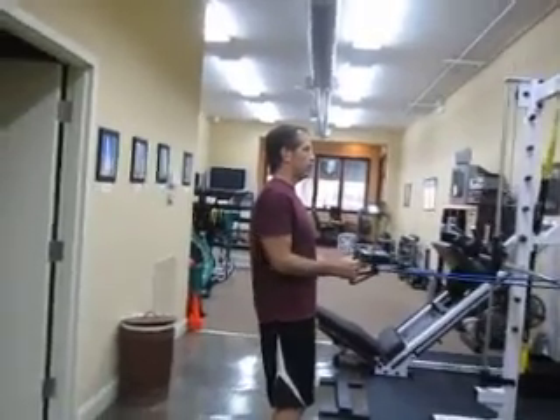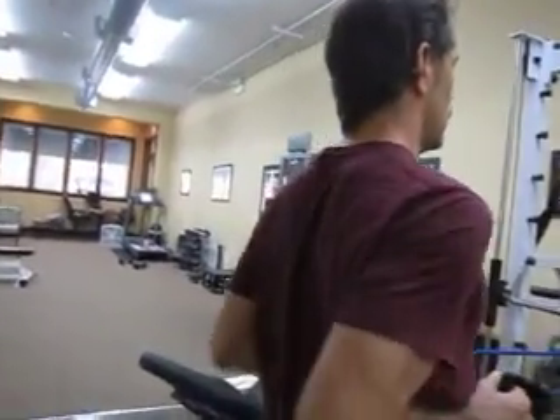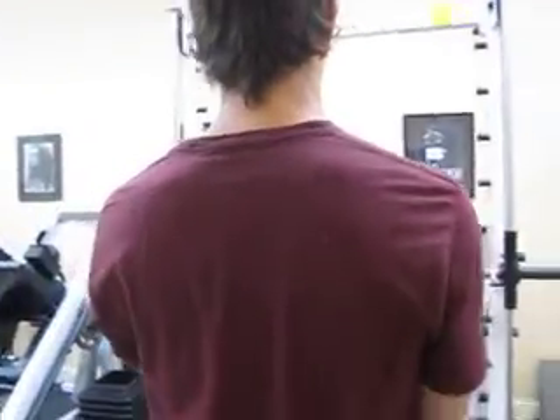What you want to feel that you're working are your rhomboids. Don't let your shoulders sneak up — you're working on the muscles in the middle of your back. In order to do that, you want your chest up a little bit more.